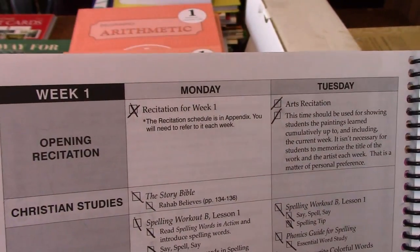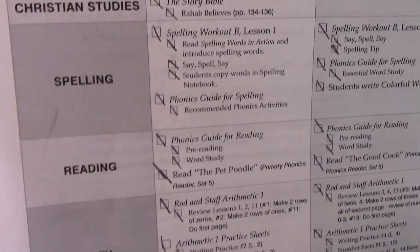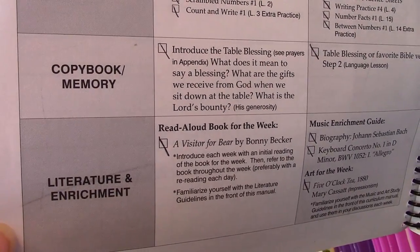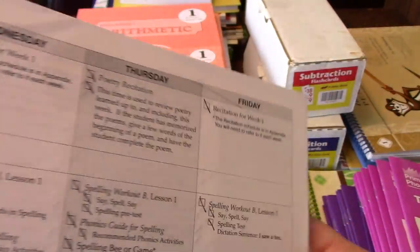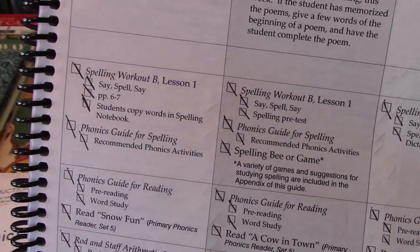Then we get to the actual week one, which has the subjects you'll be doing and what you'll be doing each day. There's a lot of variety — you won't be doing everything the same every single day. Some days you'll be doing art and music, another day you'll be reading a book aloud, or doing certain arithmetic one day and not the next. It's just very nice to have the variety.